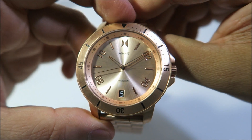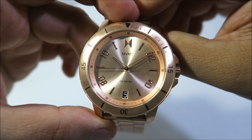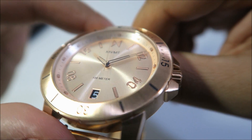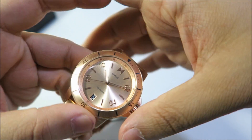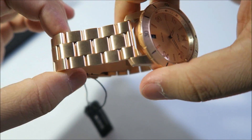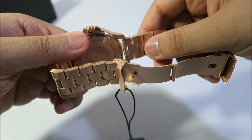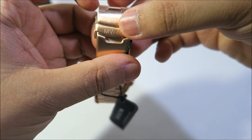The movement of the watch is a three-hand Japanese Miyota quartz movement. The glass of the watch is a hardened mineral crystal glass. Moving on to the strap, you've got a rose gold stainless steel link strap. The strap width is 20 millimeters, and you've got the MVMT logo on there.